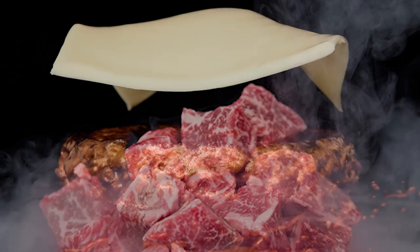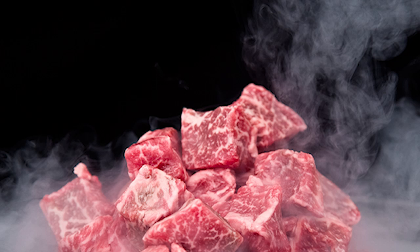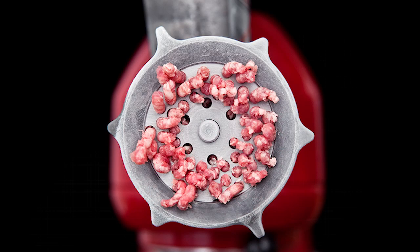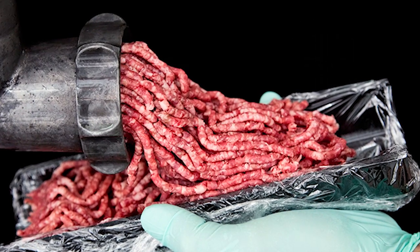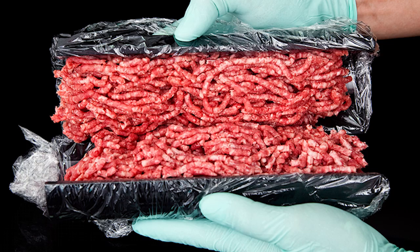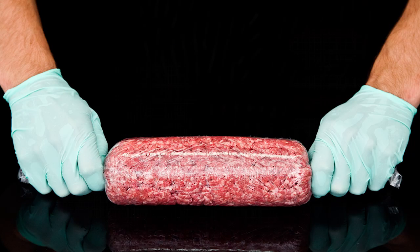For the patty, we grind the meat and mold it as it comes out of the grinder, keeping the strands parallel so that when you bite into the hamburger it's a very even bite and stays very juicy. It's then molded and frozen and sliced on a band saw, giving you very even looking patties.